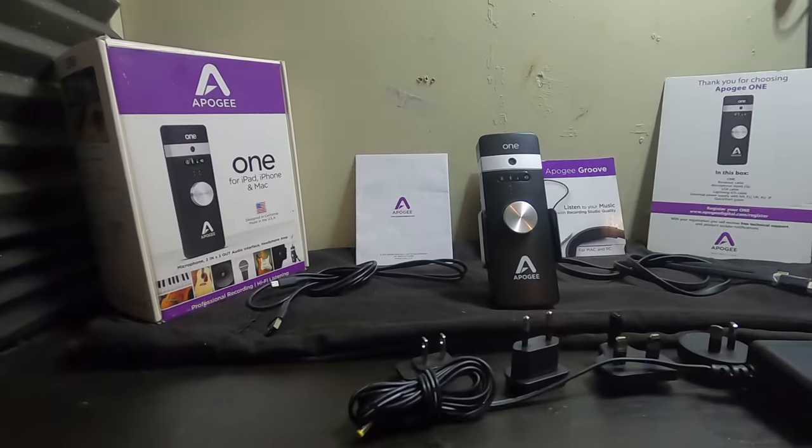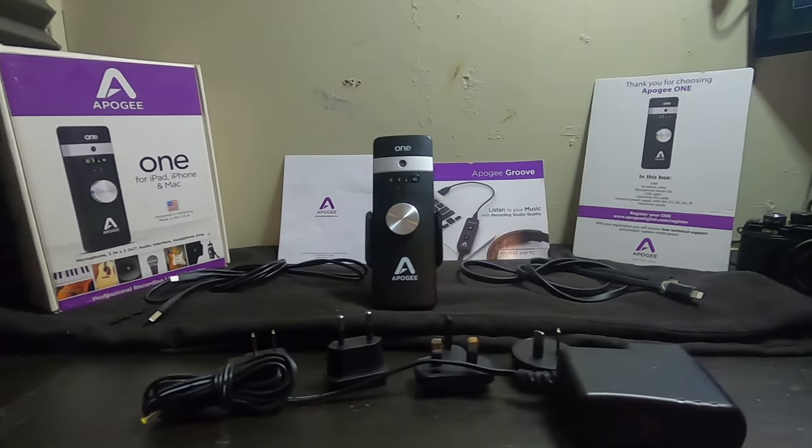Hi, I'm Kevin and welcome to the channel. What I have here today is called an Apogee One audio interface, for iPhone and iOS. A couple years ago I started recording and I was looking for an audio interface that I could use that was simple, and yet if I wanted to use it for portability, I would be able to do that.